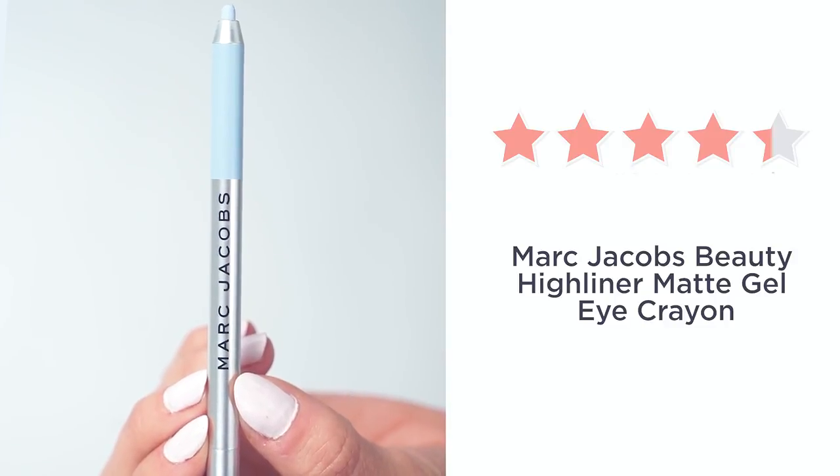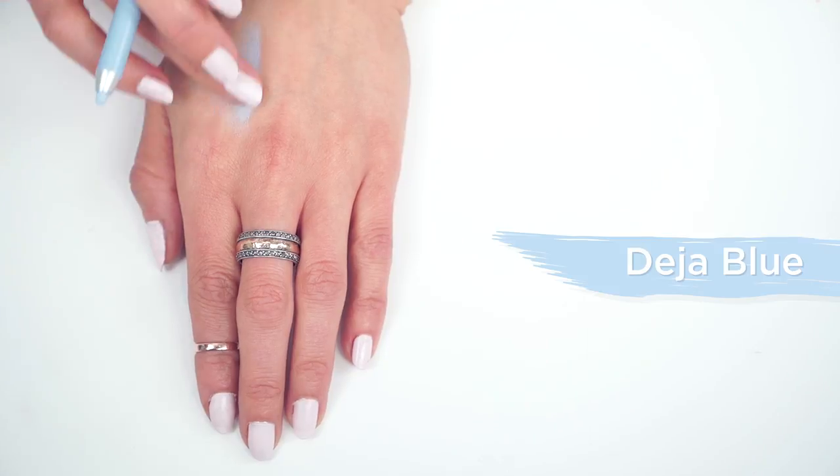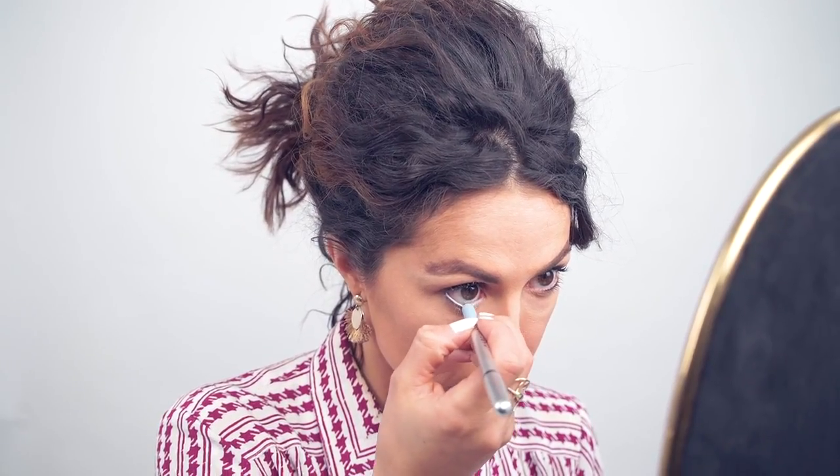I love to apply this Deja Vu blue highlighter to make my eyes really look big and bright to the waterline. You just take the eye pencil and glide it in the inner rim on both eyes, and you'll see they just really pop when you're done.